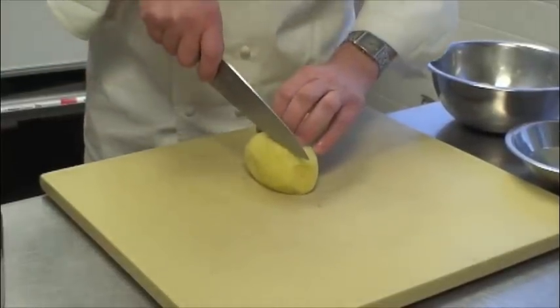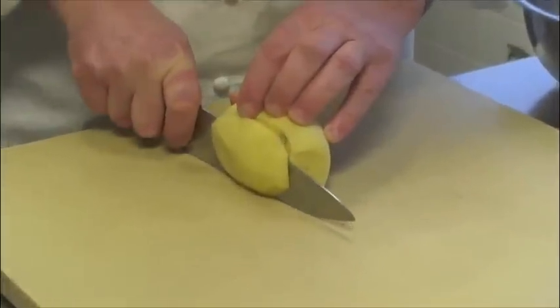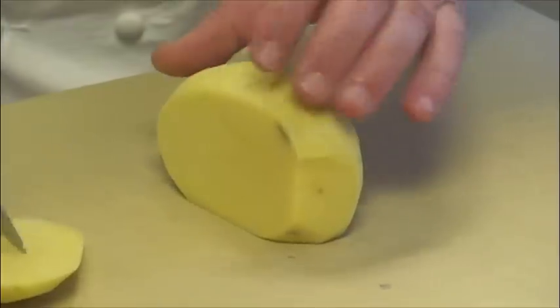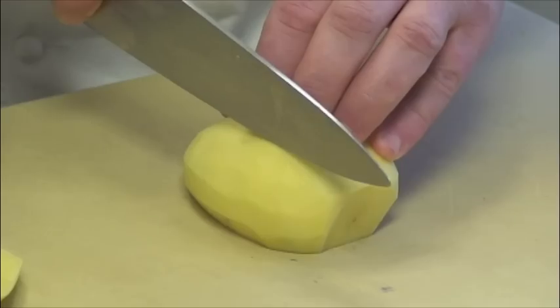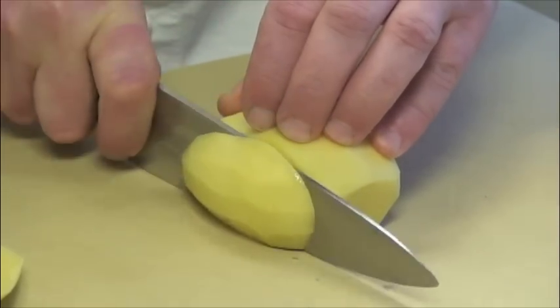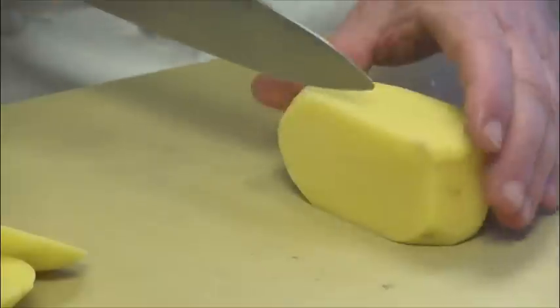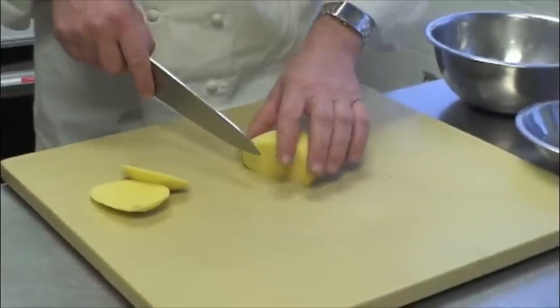Next, I'm going to make my second cut — again, as close to the edge as possible — to create a nice flat surface. And then create the third surface. I have three sides perfectly flat, with the last side kind of bent.